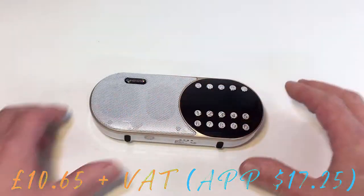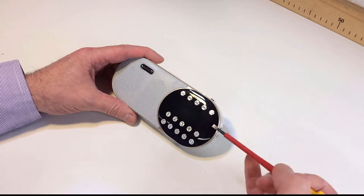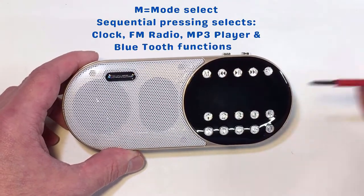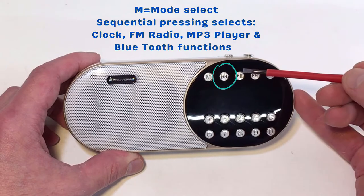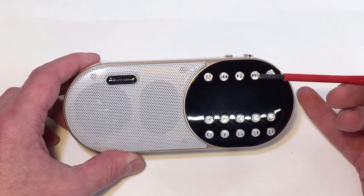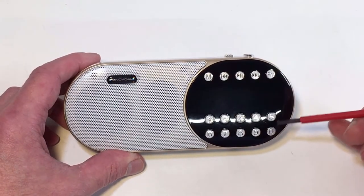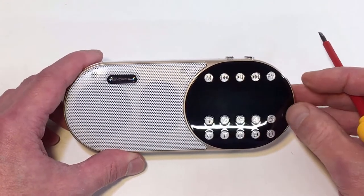I'll take you through the controls first and then we'll set up the clock. The little M button is for mode, so that will take you through clock mode, FM radio, MP3 player, or Bluetooth. We've got the usual reverse, play, pause, and forward push buttons. That's for cycling through your MP3 tracks or searching through your stored FM stations. Then you've got ten buttons for recalling stored radio stations or MP3 tracks.